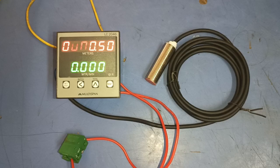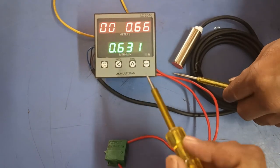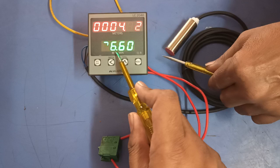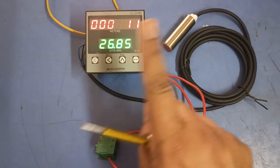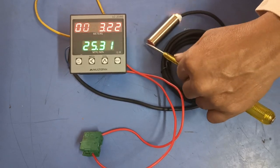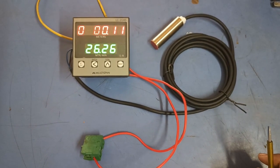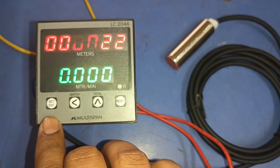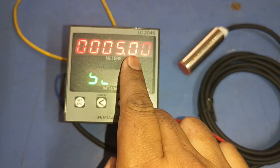For parameter setting, we set five meter length in this counter meter. When five meter production comes, the meter will reset automatically. We also set five seconds for automatic resetting. You can see the indicator is blinking when five meter length is reached, and after five seconds the meter resets. To enter parameter setting, press the Set or Enter key for three seconds.